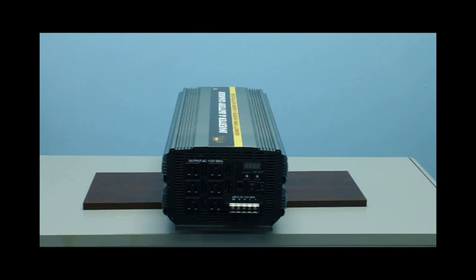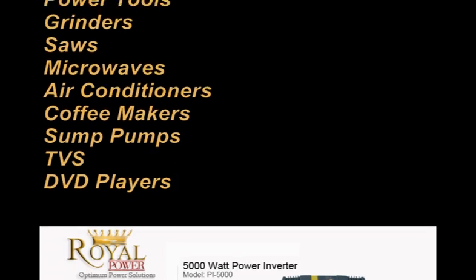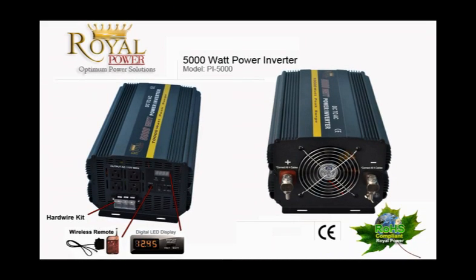With 5000 watts of power, you'll be able to operate such things as large power tools such as grinders and saws, microwaves, air conditioners, coffee makers, sump pumps, and all your electronics like TVs and DVD players. This can power all your needs while you go on a camping trip, or can be used to power your entire home if you want to use alternative energy and save money. It can also be used as a backup for your home in case of power outages.